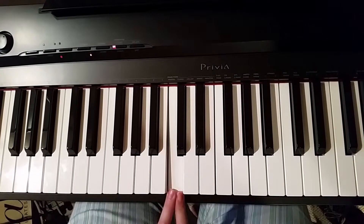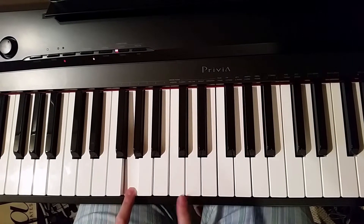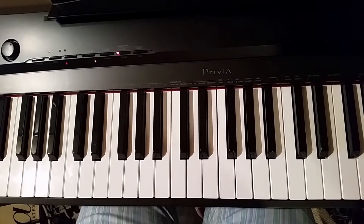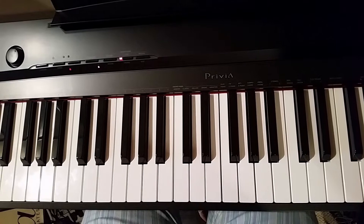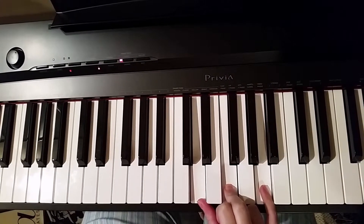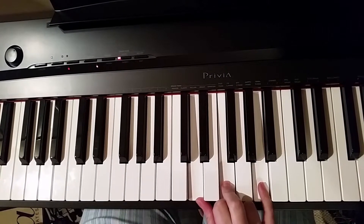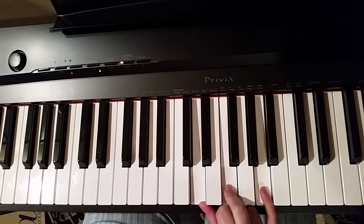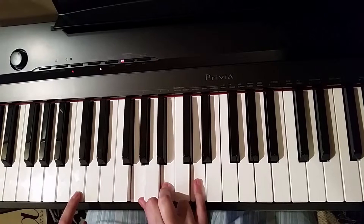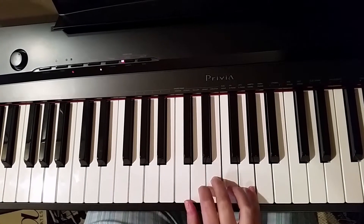So in the key of C, we will be learning the 2, the 5, and the 1. We're going to start with a minor 2 triad. That's your minor 2 triad in the key of C. Then we go to a major 5 chord in the key of C. Then we move to a major 1 chord.